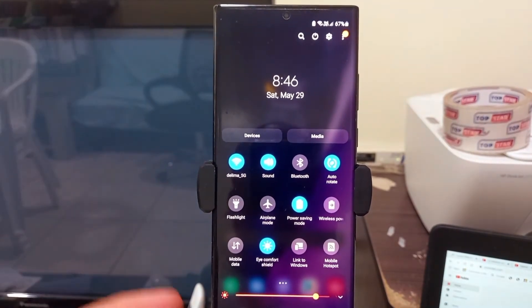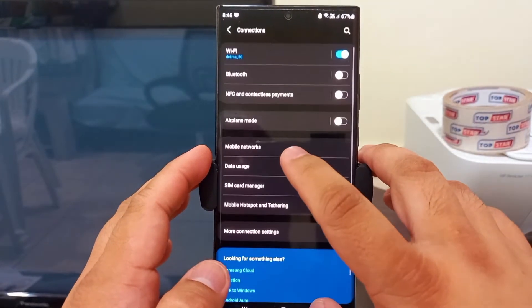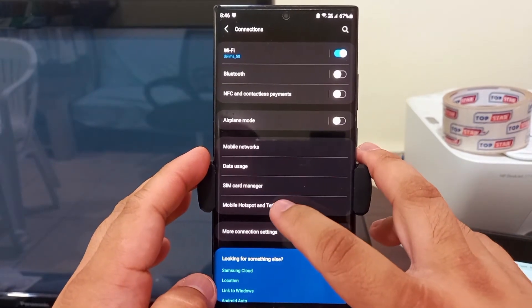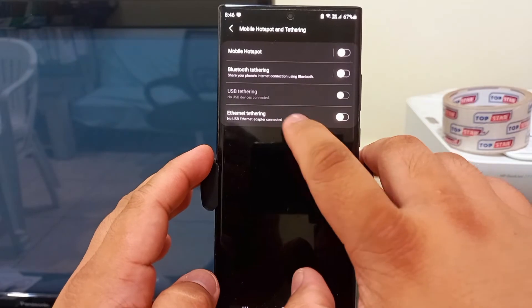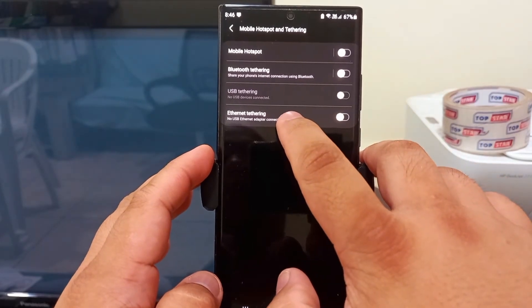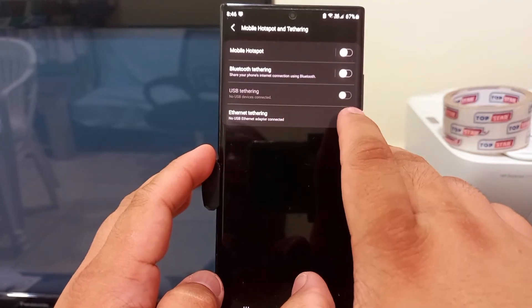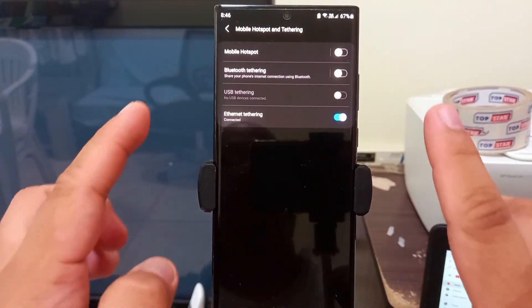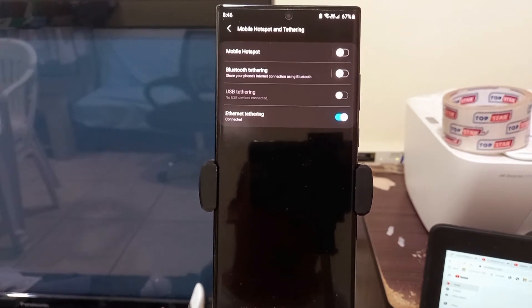We'll go to Settings, then Connection. We'll share the internet from the mobile — we'll select Mobile Hotspot and Ethernet Tethering. With Ethernet tethering enabled, we should have internet on our laptop.